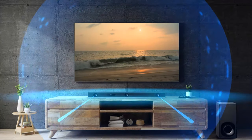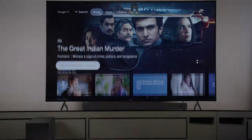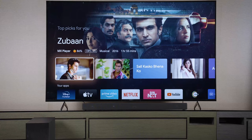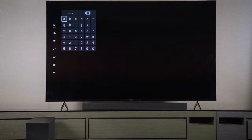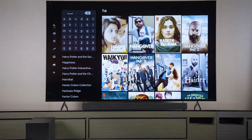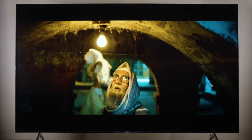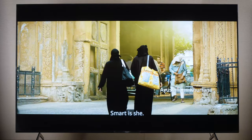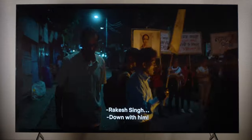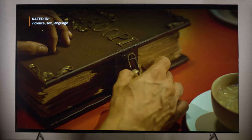Now you can enjoy Dolby Atmos content with immersive sound. To play your favorite Dolby enabled content, search by giving a voice command, by scrolling through the thumbnails, or by typing the music or video name to play your Dolby Atmos enabled content. Dolby Atmos brings sound to a completely new level. Now the setup is complete. Get ready to experience the immersive sound of Dolby Atmos and deep dive into the story like never before.